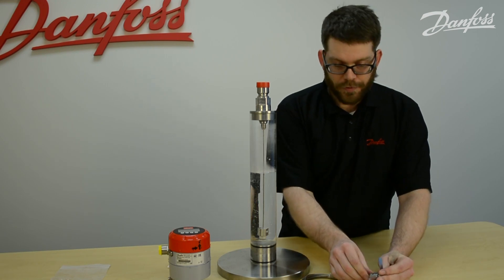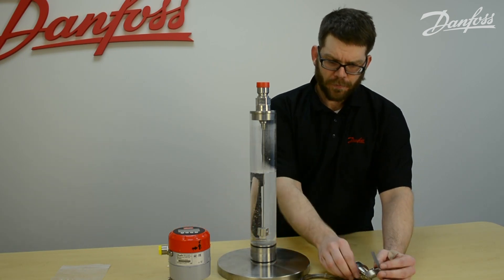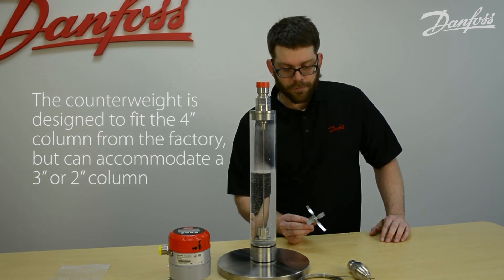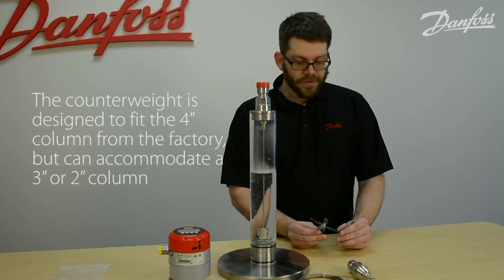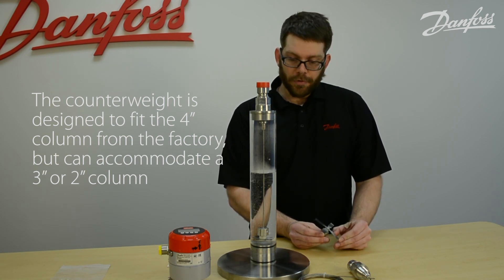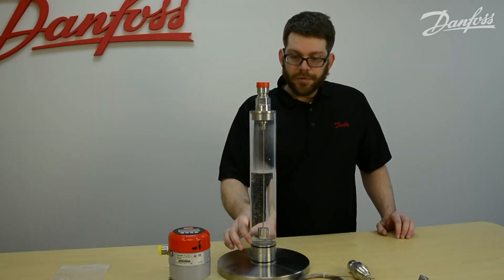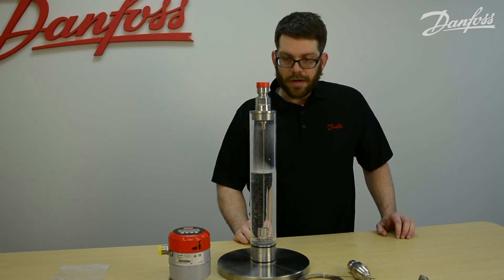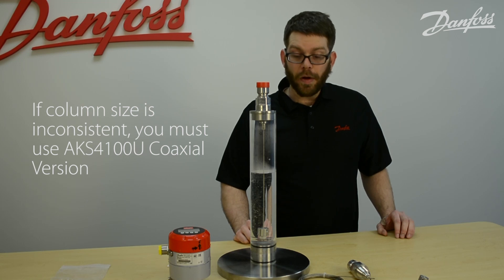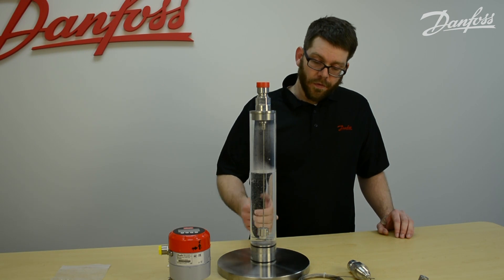Once that's done, your cable will insert into your counterweight approximately half an inch. You will use the two set screws to secure the counterweight to the bottom of the cable. The counterweight is designed to fit a four-inch column from the factory, and it also has notches to accommodate a three-inch as well as a two-inch column. If your column diameter changes, it needs to be constant from top to bottom — if it is not, you need to utilize the AKS4100U coaxial version.